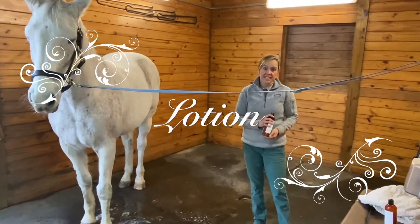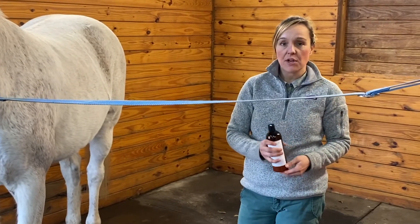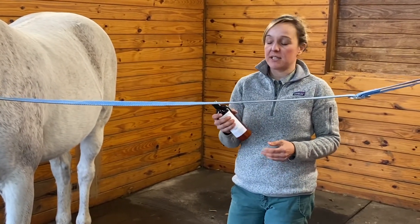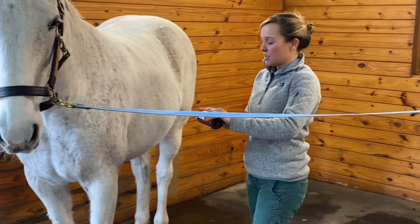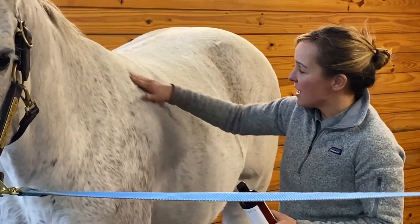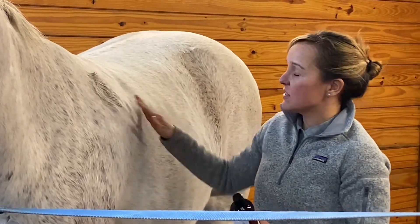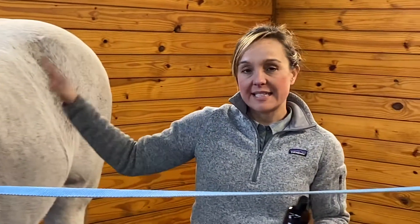This is Medica lotion. All those days when your horse has skin disease and it's too cold to bathe, you can apply Medica lotion. It rubs right on to their dry, affected skin. Put it on the affected area, rub it in as well as you can, and forget about it. That stays on the skin.